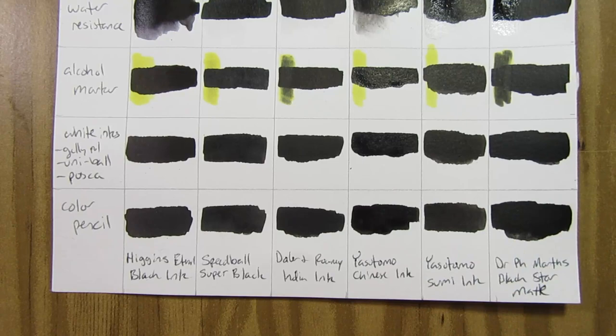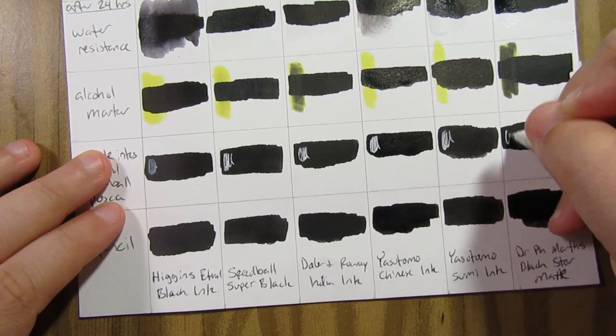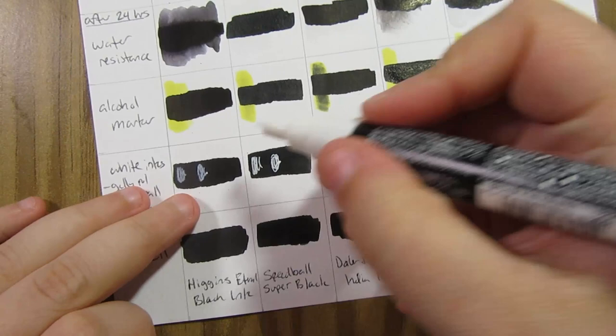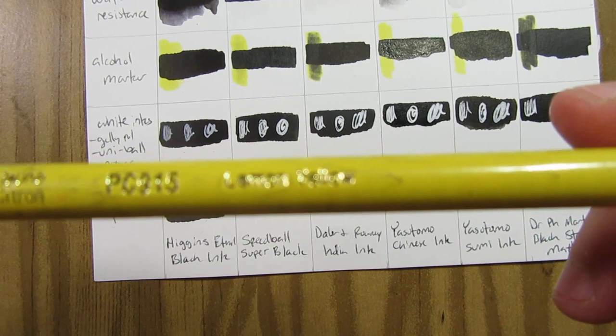For the third test I tested different white inks: a Sakura Gelly Roll, a Uni-ball Signo white gel pen, and a Posca marker, to see if they actually stayed white on top of each ink. The Higgins Eternal ink was the worst — for all three white pens, they absorbed some of the ink and turned a bit grayish. Everything else stayed perfectly white except for the Sumi ink with the Posca pen, which bled in a little bit — I think the Posca is water-based. For all the others I got a nice clean white line.